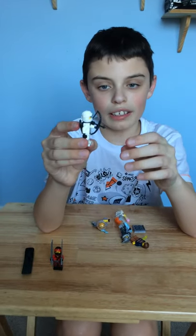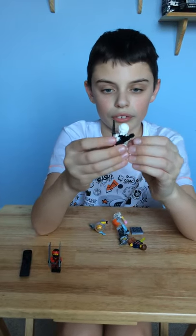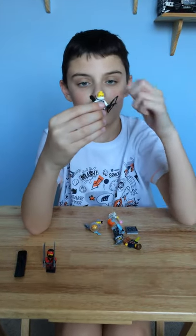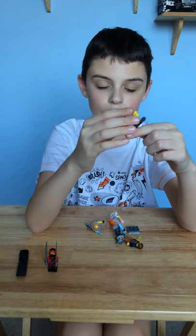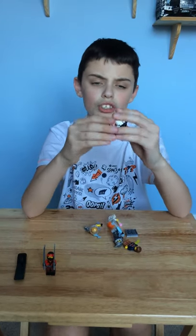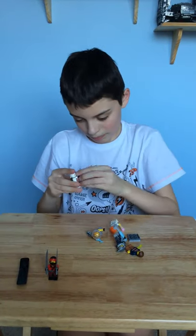Here we have Zane, the ice ninja. He's got his bow and arrow and a little pack for spare arrows. He also has two faces: an angry face and a smiley face. And unlike most ninjas, the little bit round here is white instead of black, so that makes him unique.